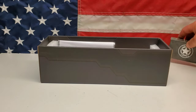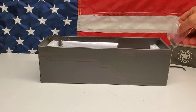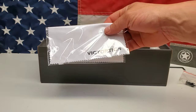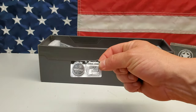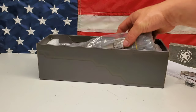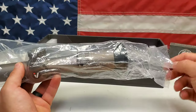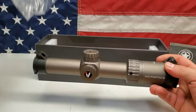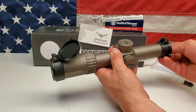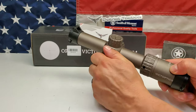In the box you get rings, a tool, a throw lever, a microfiber cleaning cloth, and some nice energized batteries — those are great. And this is the scope. You also get lens covers — great added feature — and there's a one-year warranty. The battery goes in right here on the side.